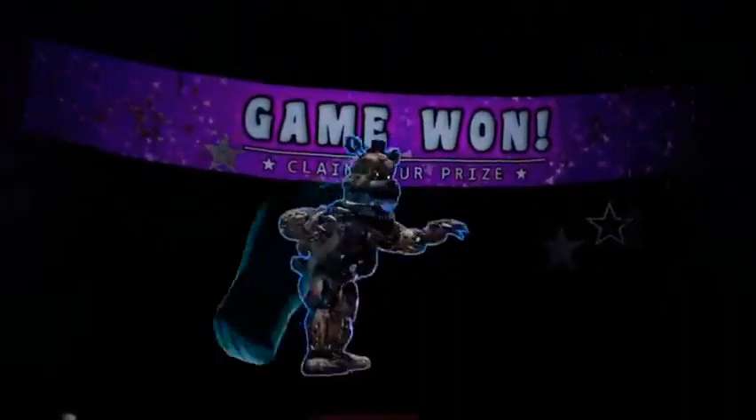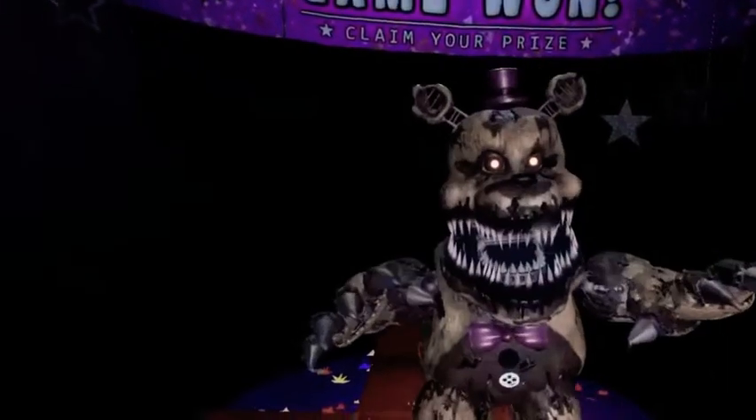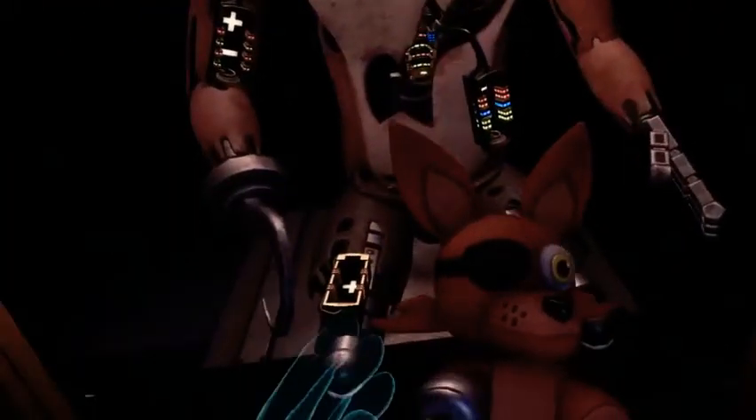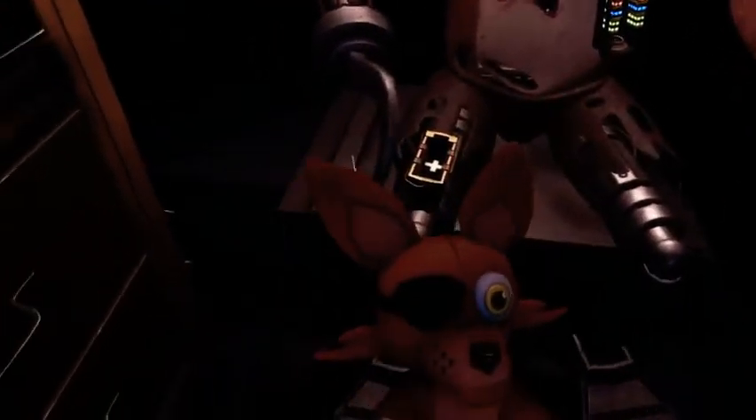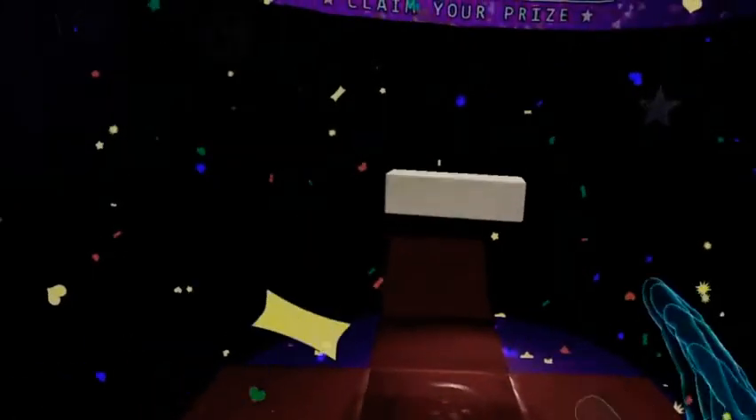What the? What is this? Alright, there we go. Get out of here — I don't want it. Welcome back to parts and service. Foxy has been out of commission for quite some time. I'll have to take a look around. I like the thing — this is so cool!